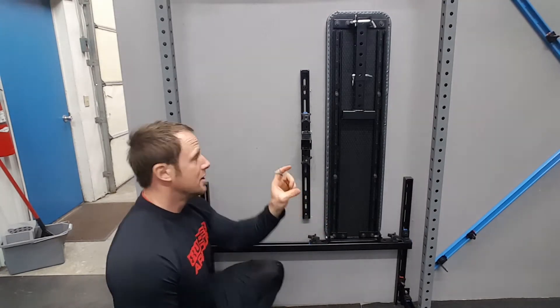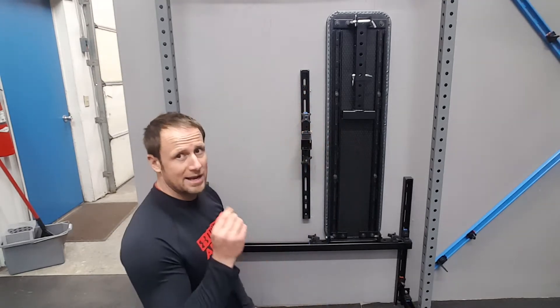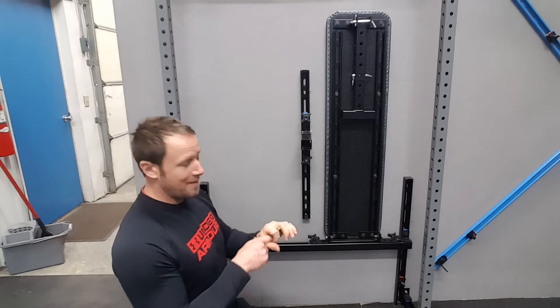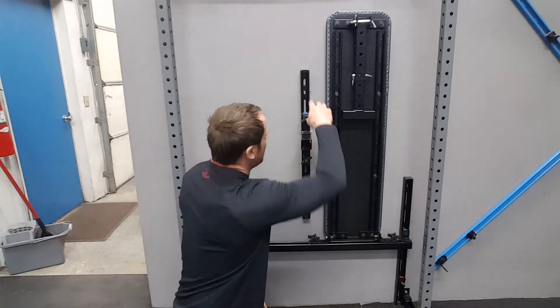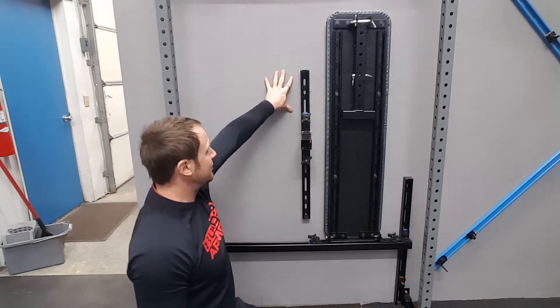This doesn't get much easier than this. It came with some screws that are three inches long and three-inch washers. You just pass the screw through the washer and then you're going to attach it — you're going to need a solid surface, obviously.